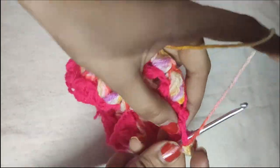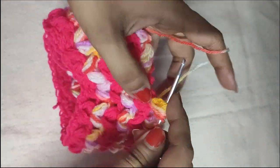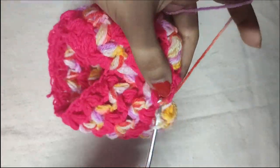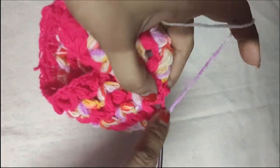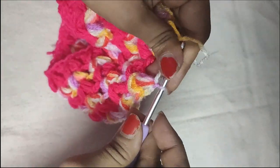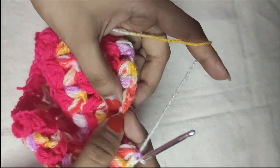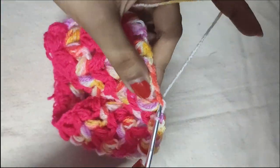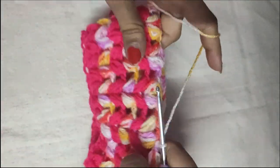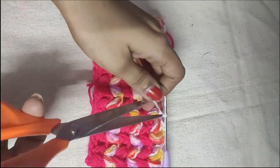We will do the last puff V-stitch of this round. We will now complete this round with a slip stitch in the first puff stitch of this round. The slip stitch is done — secure it with a chain 1. This round is also complete. We will simply cut the yarn.